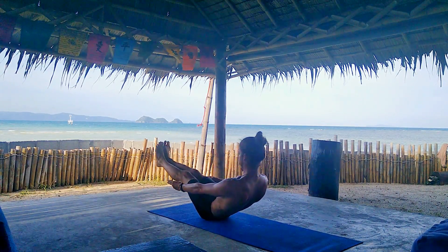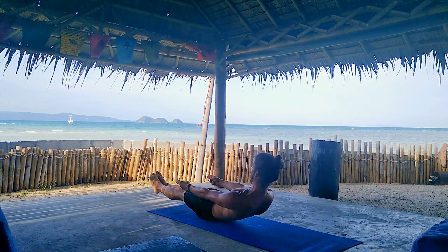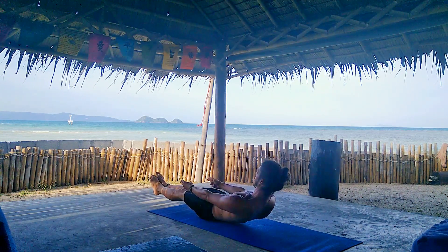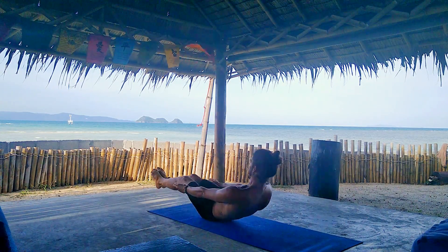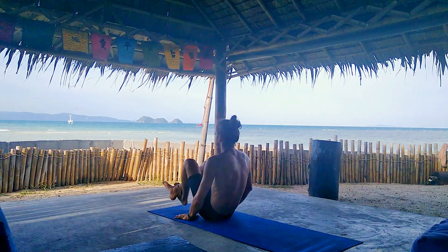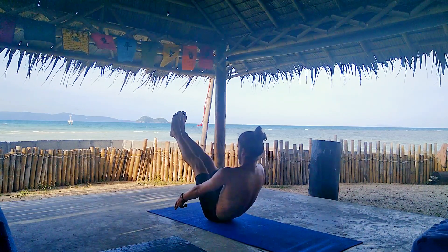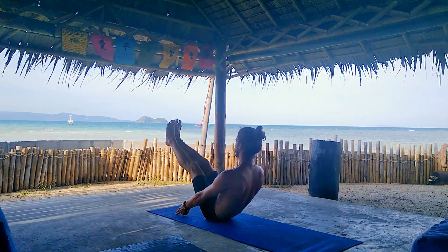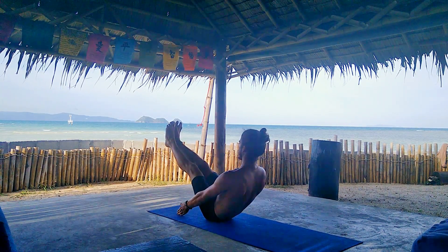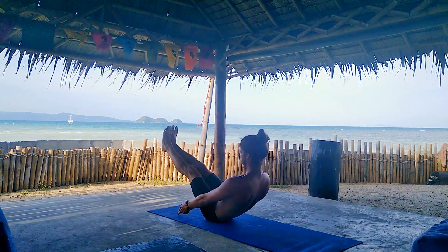Exhale into Ardha Navasana — half boat pose or canoe pose. You can do it, you're strong. Last breath here. Inhale, release. Lift up from the ground for a moment. And exhale again into Navasana for five breaths. Now we're gonna work on the core a bit harder. Hold this Navasana. Exhale, down into Ardha Navasana for five breaths.